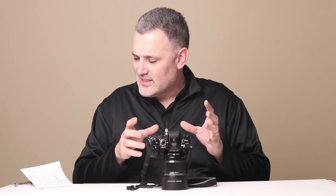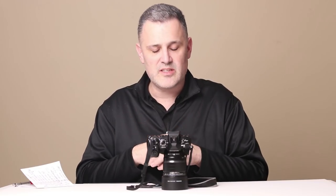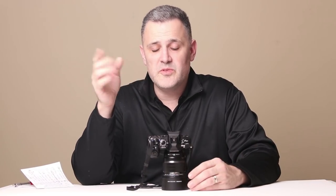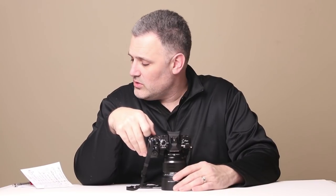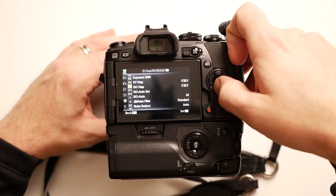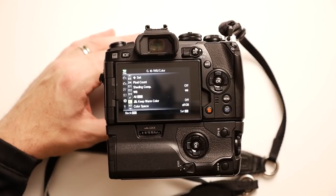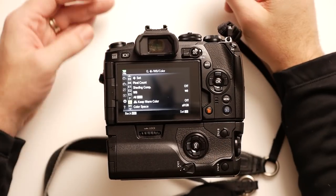The last customization is another somewhat strange setting where the camera biases auto white balance towards warmer tones. I tend to like more neutral tones, so I've turned that off. If you go to menu G, you'll see a setting that says auto white balance keep warm color, and I have mine turned off. I keep things as accurate as possible and deal with white balance when I'm editing.